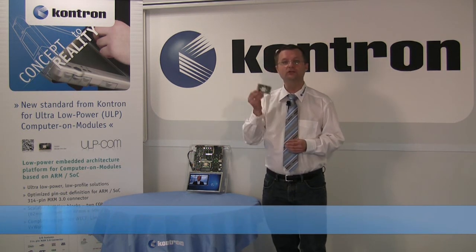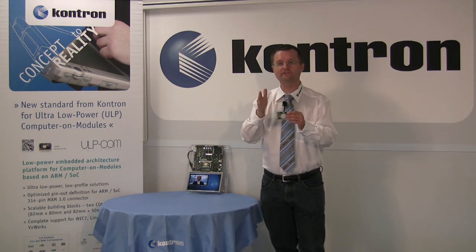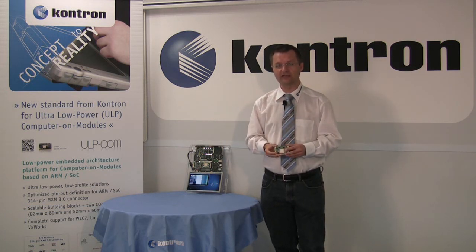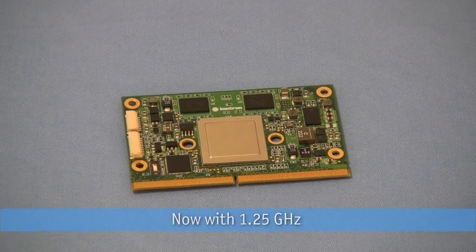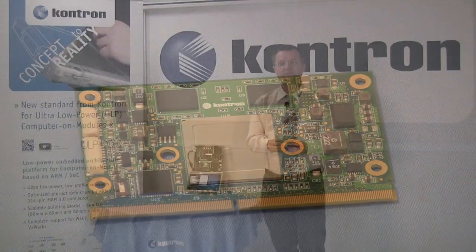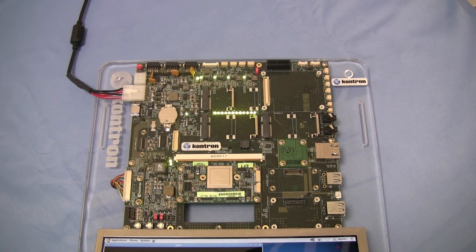The ultra-low power computer and module ULPCOM SAT30, on a size of only 82 x 50 mm, is based on a NVIDIA T3 quad-core with 800 MHz. Amongst others, the Cortex-A9 design features USB, PCI Express, Ethernet, UART, and graphic interfaces like LVDS.